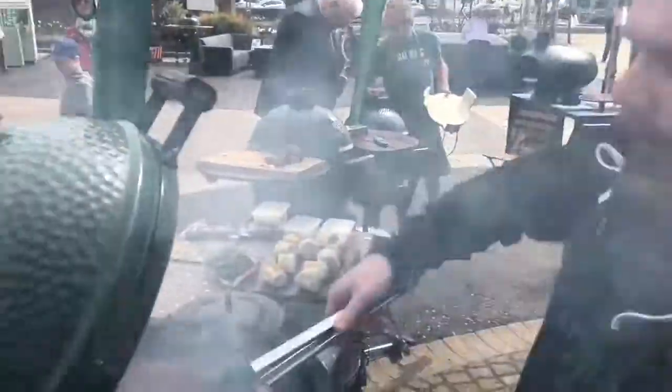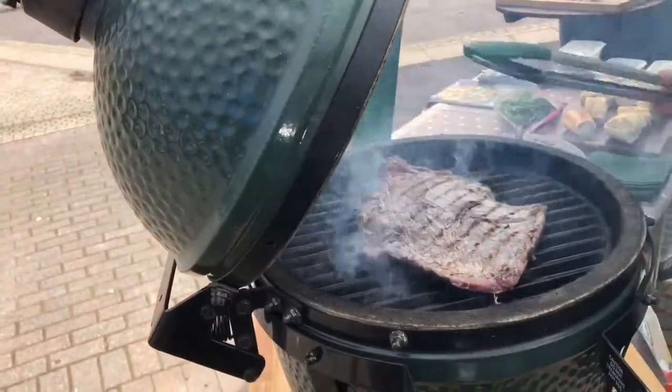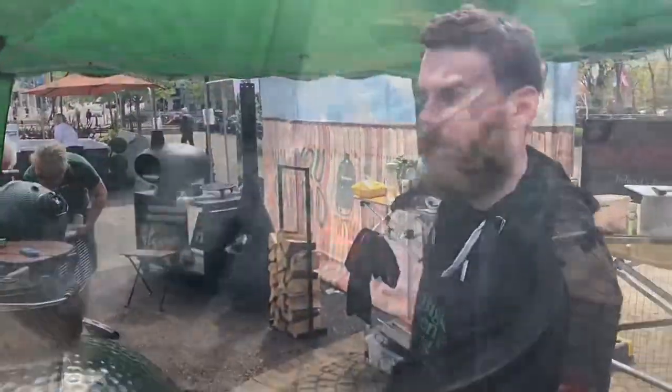I'm flipping it now after about 20 seconds to make sure it cooks evenly, so I'm going to flip it fairly often and probe it after a few flips to see where we are temperature-wise.